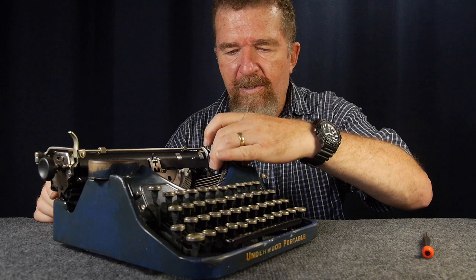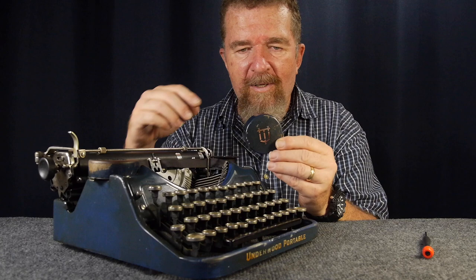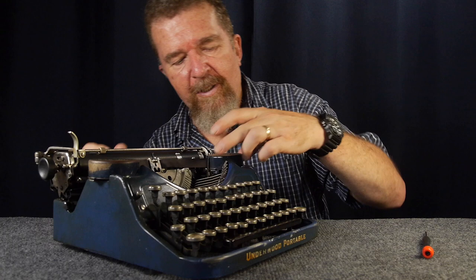You might notice there's an interesting little decoration cut into the ribbon spool — it's basically 'UT.' This isn't the Texas Longhorns — it's Underwood Typewriter. Just a cool little detail you might not have noticed. And I like this typewriter for that reason — it seems built a little better than the Coronas, and little features like the ribbon covers being large enough to be practical really matter.